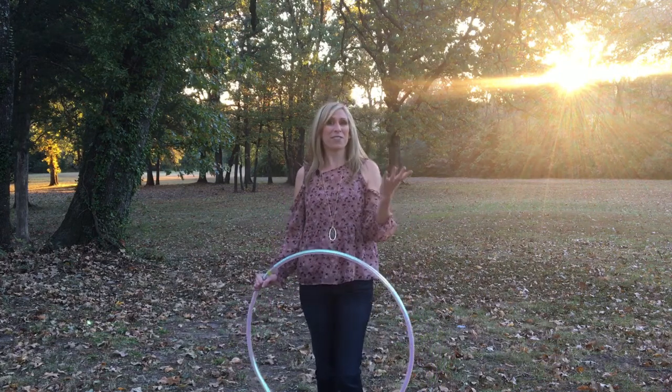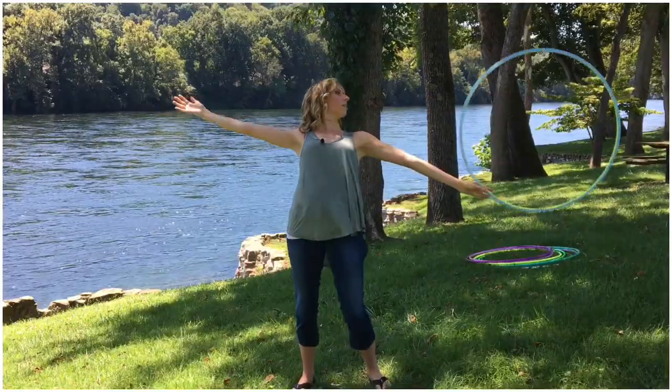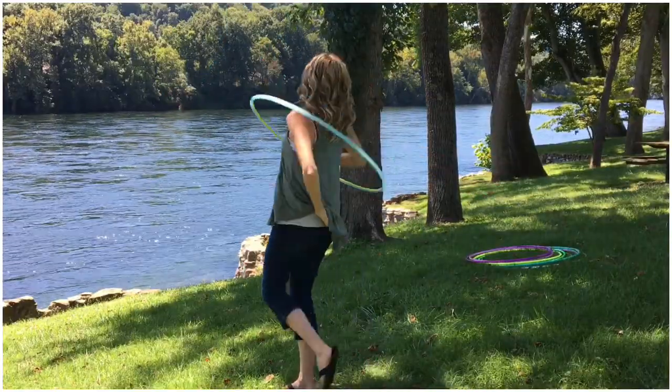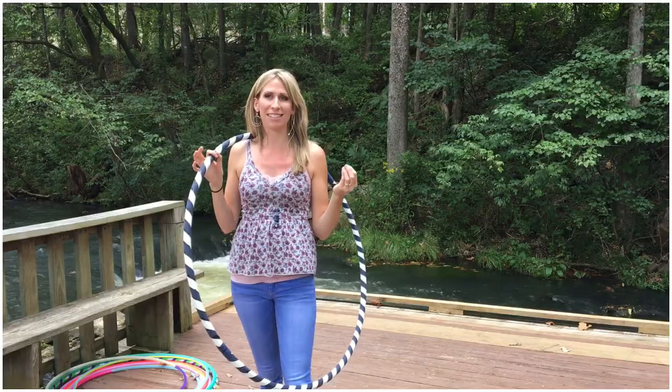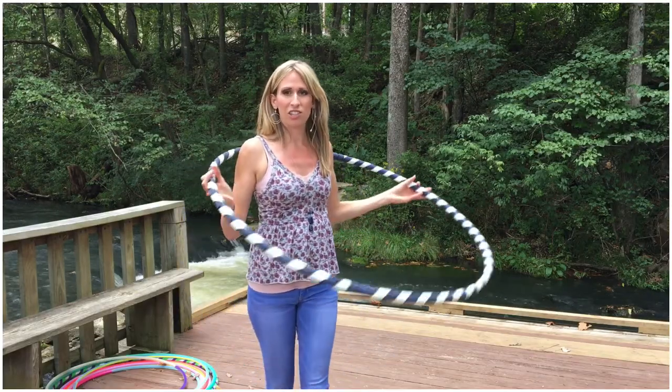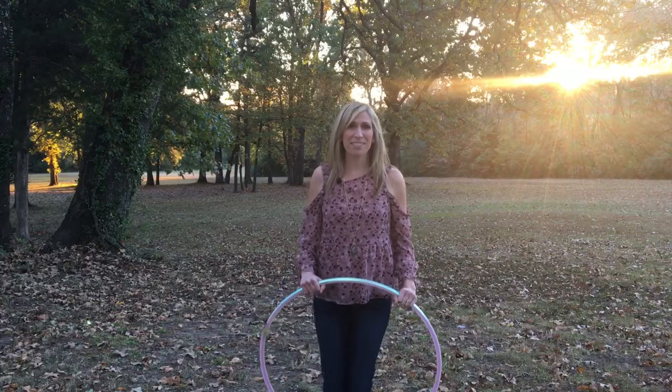Included in this course is over 50 videos organized into a self-paced easy to use hoop dance guide. We're gonna cover everything you need to know to begin your hoop journey, including all of the foundational moves, plus tons of bonus tricks, combos, practice tips, and progress pointers.